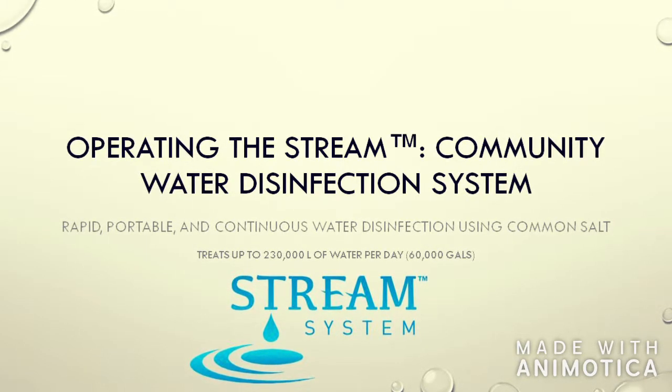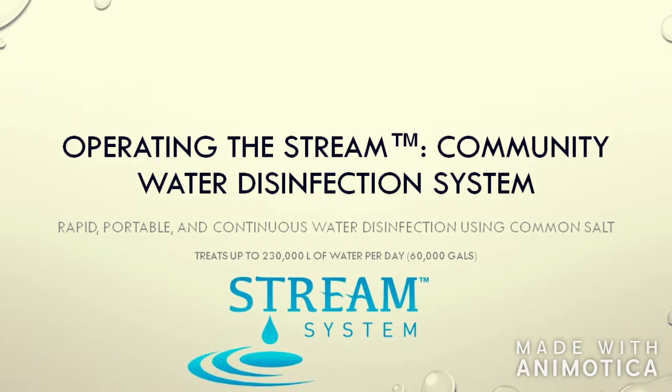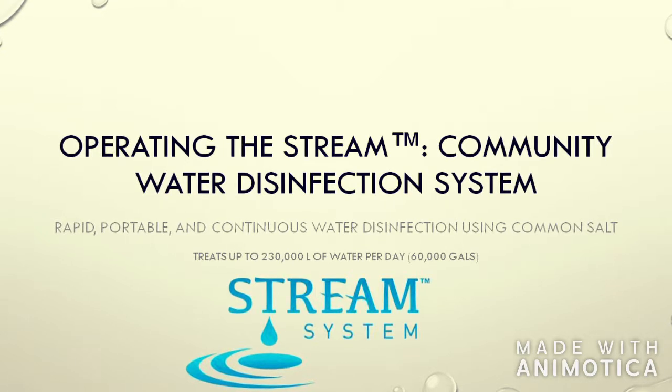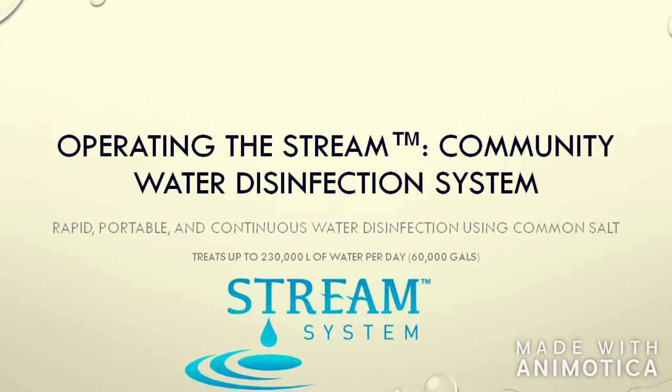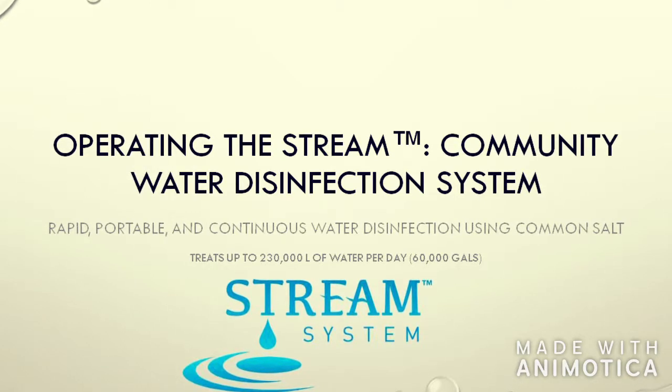If you are encountering more specific issues with your stream and need help with cleaning, maintenance, storage, or troubleshooting, please refer to your operation and maintenance manual that came with your system. If your question is still not answered, then our team will be more than happy to assist you personally.